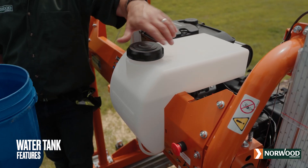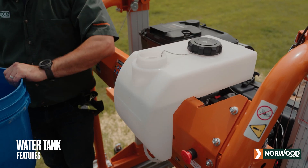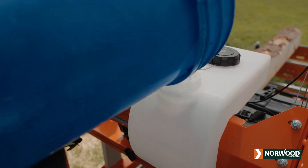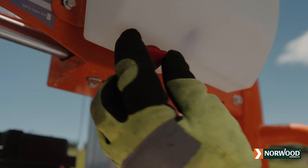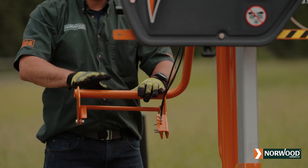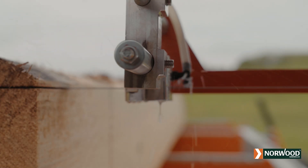Norwood's custom-molded water tank with wide port opening and tethered cap is easy to refill. Water flow can be set to suit your preference. Water automatically flows to the blade when you activate the operator control and stops when you release it.